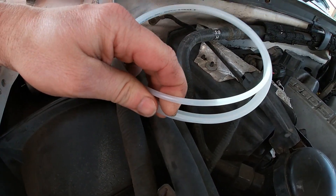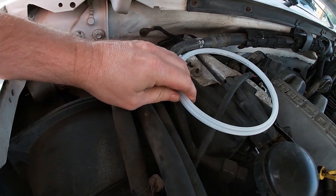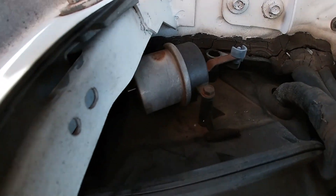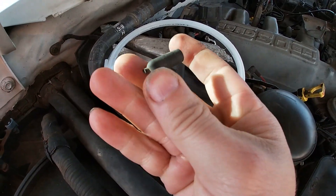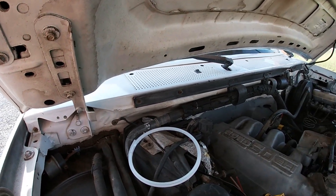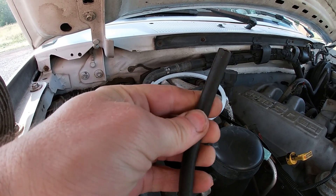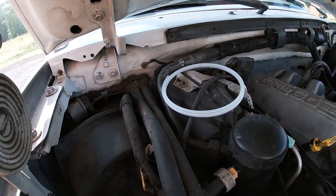I'm not going to replace the whole thing because it goes down into the heater box down in there. I got clear — instead of just getting the stuff at the parts store that's black, I got clear for that. I thought I was getting white, but oh well. It'll work. So that goes down in there. I have my boot from that, and I also have a piece of vacuum hose right here that looks a little crummy.